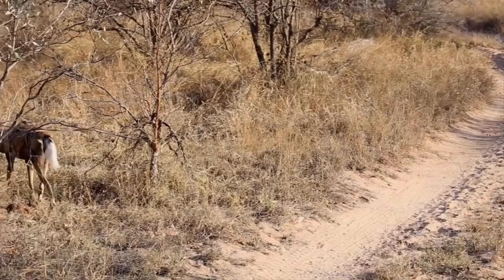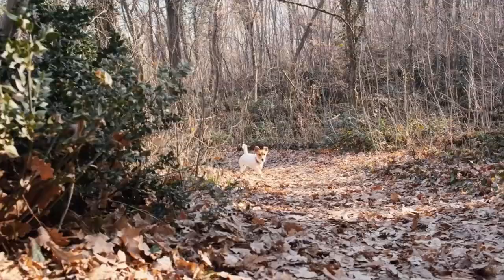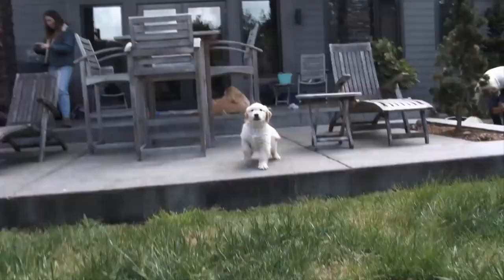To reduce the risk of skin scabs, limit your dog's time in risky outdoor areas. Dogs that run through woods and dense bushes have a higher risk of scabs on the tail. Keep your pet in a well-clean and grassy backyard.